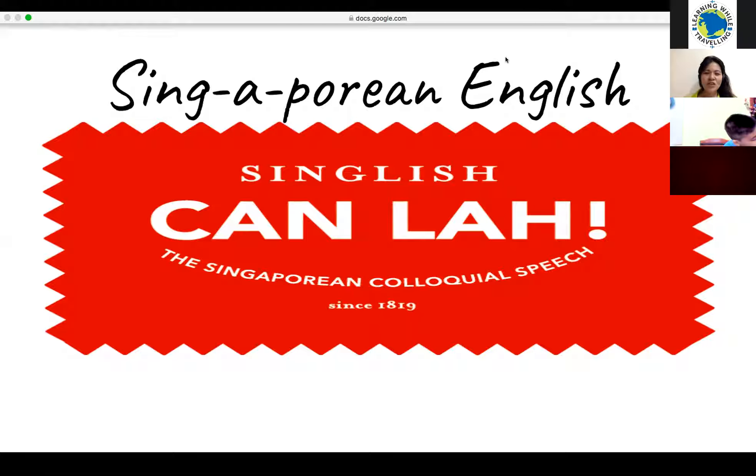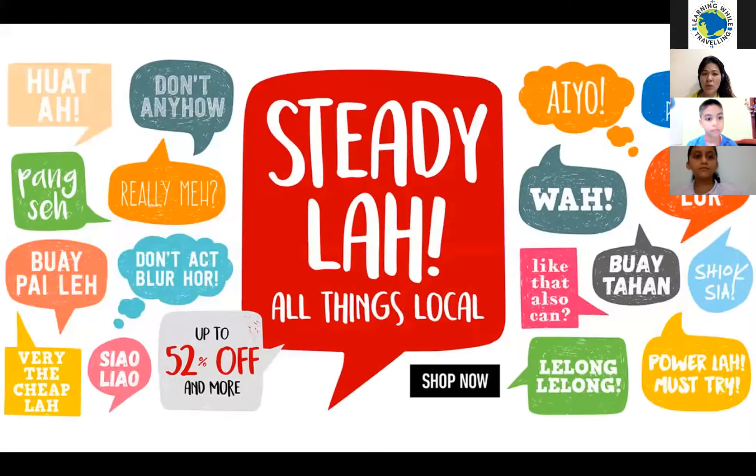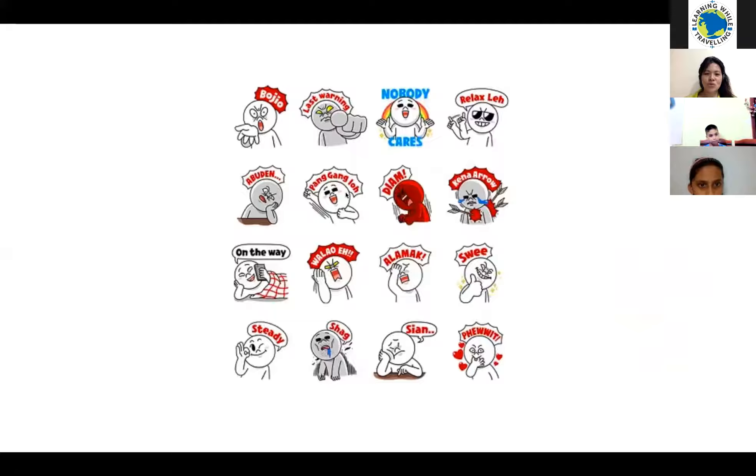Just for the benefit of everyone, including children like Vinit and Richie who were not here last week — we were talking about the language Singaporean English. In short, we call it Singlish. This part is very cute, just for fun. Can you see all these little cute stickers here?